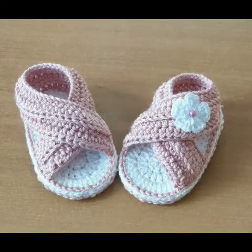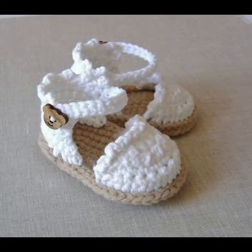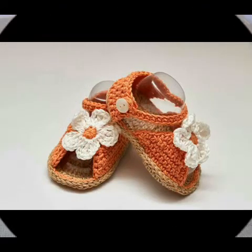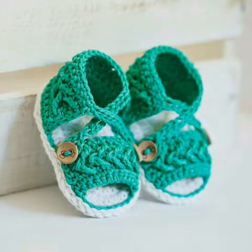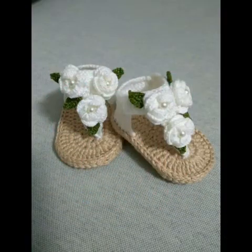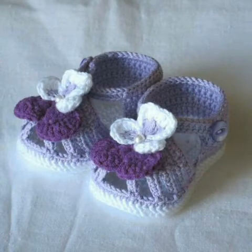Assalamu alaikum friends, welcome to my channel Smart Hand Fashion. In today's video I am going to share with you a very beautiful handmade crochet shoes designing ideas for kids. You can see flip-flop sandal designing ideas for summer season in this video.